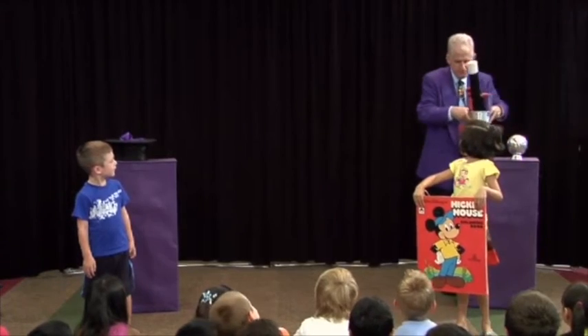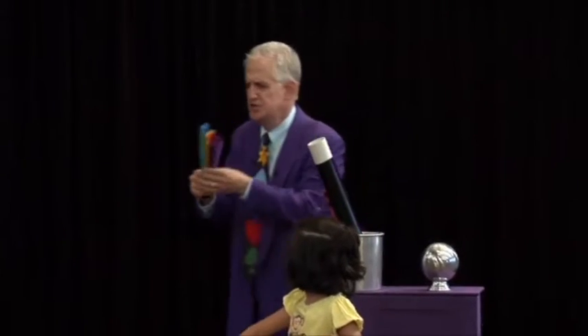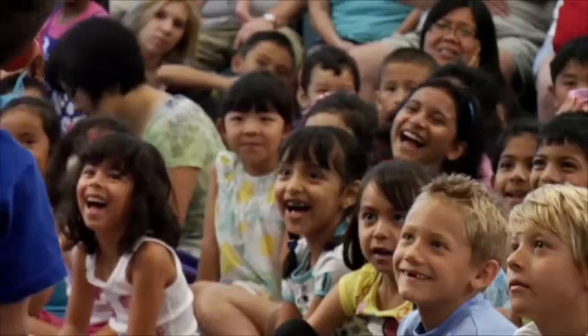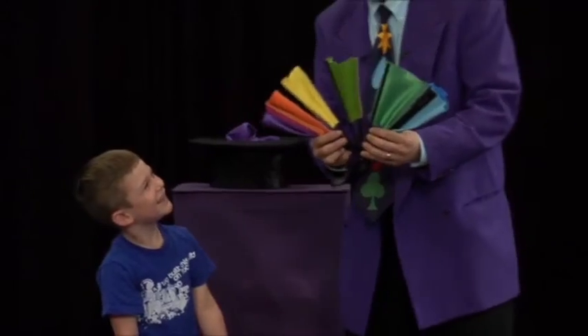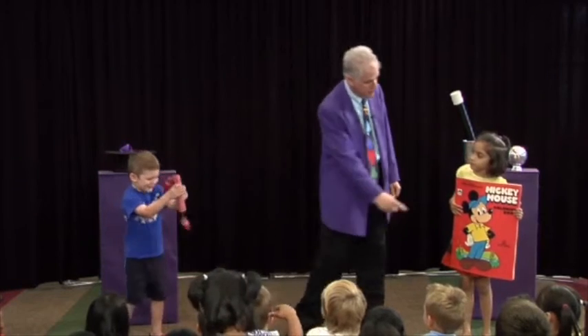For young children, this mistake is just hilarious, and it gives you the opportunity to magically fix the book. I suggest that you use gags and props that fit your own personality. If you've seen my show, you know I use a large colorful breakaway fan, followed by a breakaway crayon, followed by a set of large nesting wads.